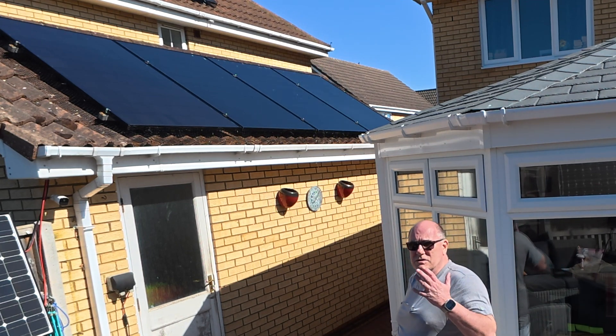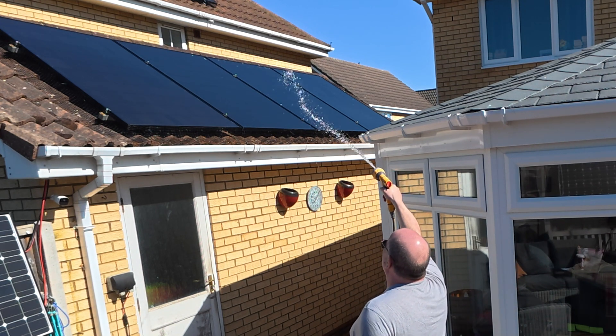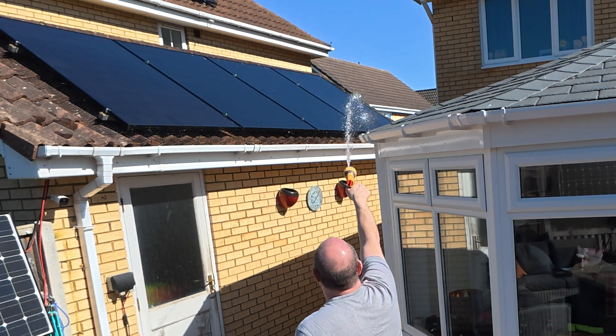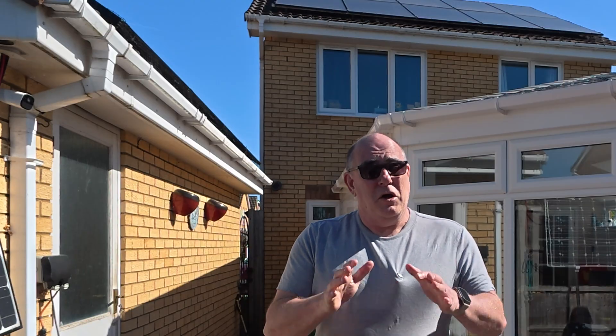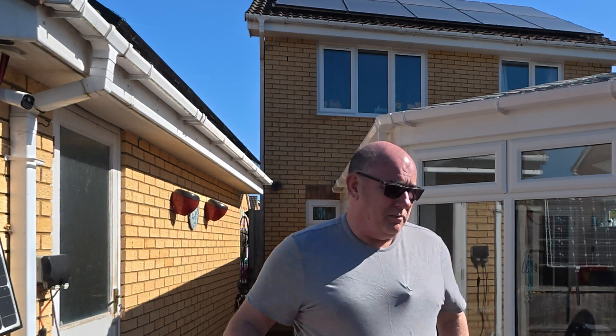Immediately that's looking so much better. We've still got a little bit of bird poop residue up there but hopefully that'll come off. I think that'll do for those panels — now let's hit the main back roof. This is going to be a little bit noisy so I'm going to get on and clean them off and I'll be back with you in a moment.